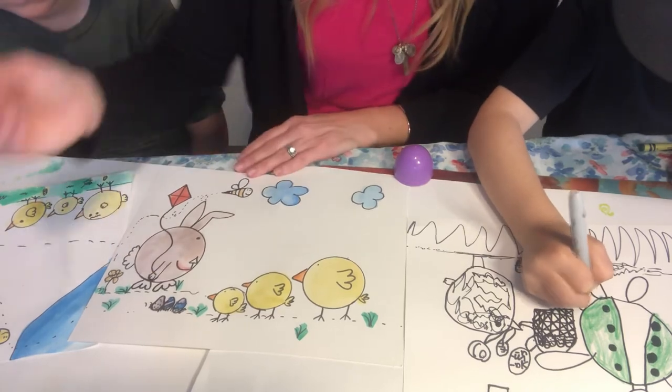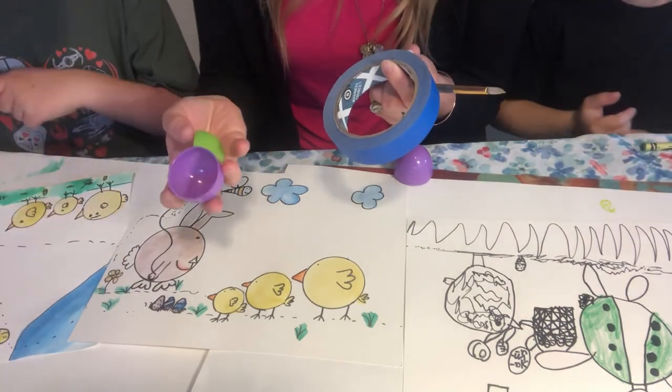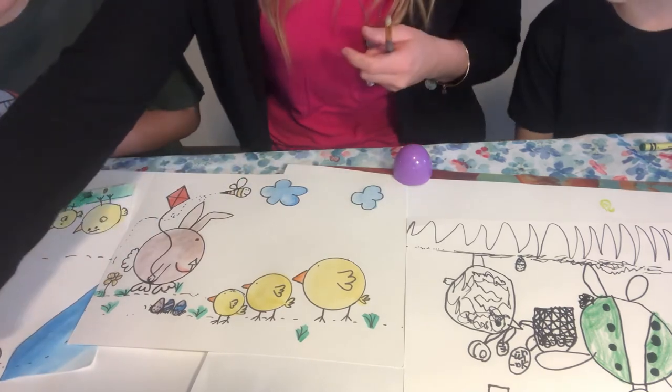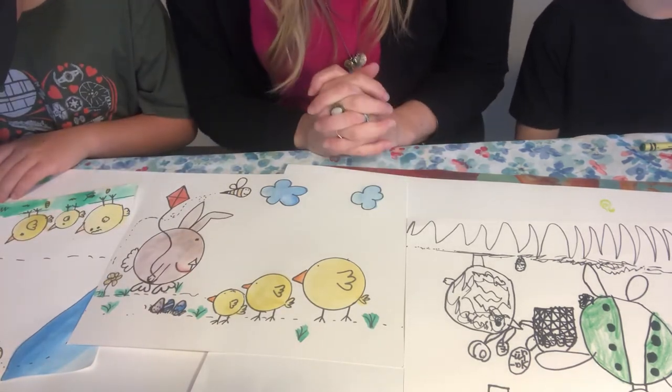Remember, you can follow along at home with anything you have. You do not need watercolors — you can do it with crayons, markers, or pastels. Anything you have at home. I am grateful to be able to use these tools we have in order to make beautiful pieces of art.